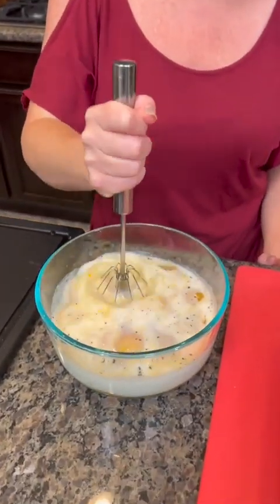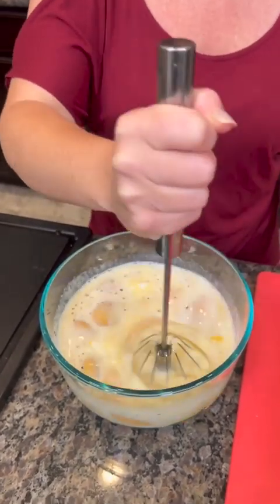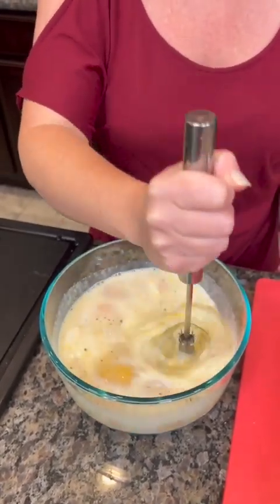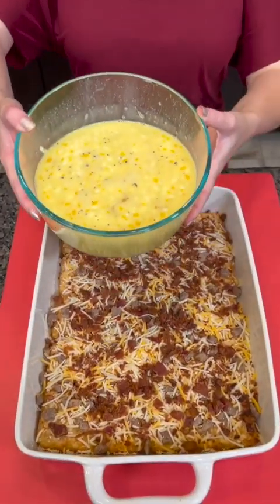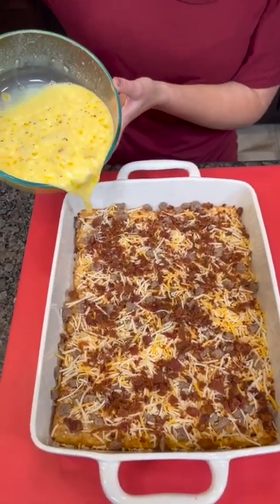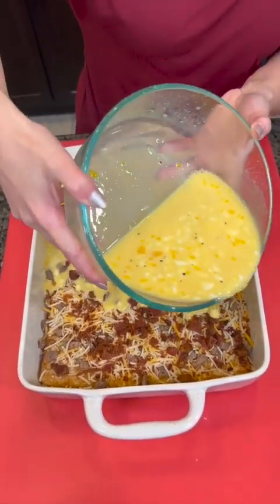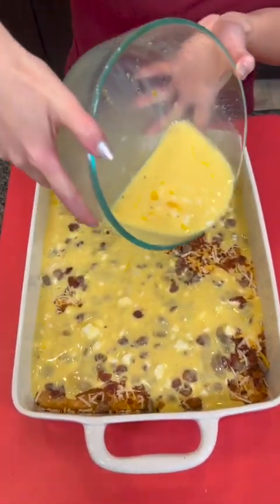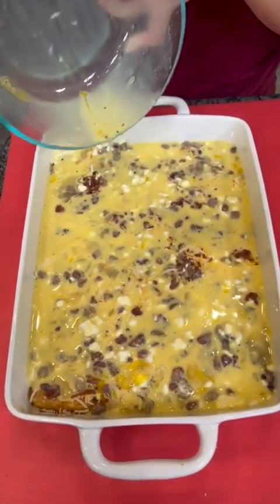We're gonna mix it up and try out my new handy-dandy mixing tool. This is supposed to be less effort and easier to use than a traditional whisk — let me know what you think. We've got our eight eggs mixed up with our sour cream and seasoning, and then we're just gonna pour that over the top of our hash browns.